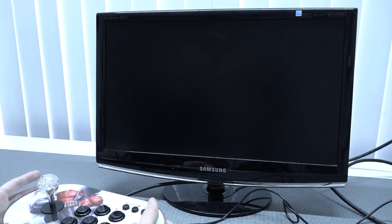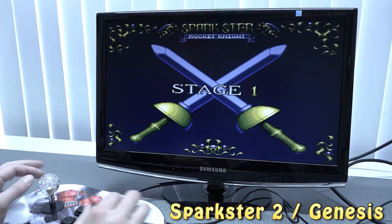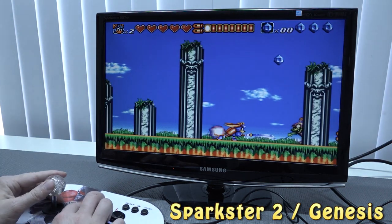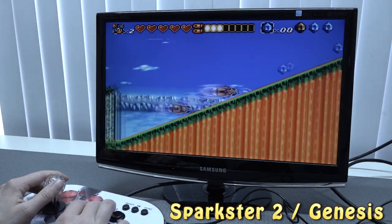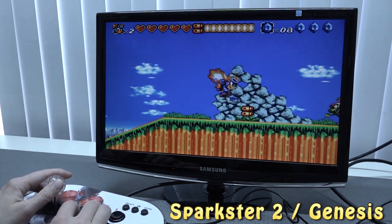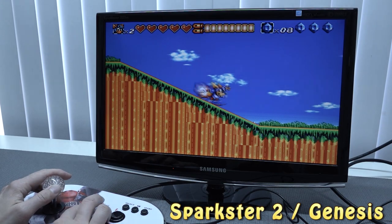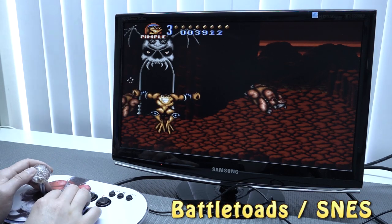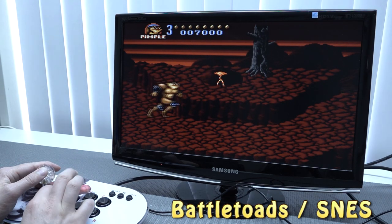Next up I want to try Sparkster on the Sega Mega Drive, or Genesis as it's known by US viewers. I'm curious if this thing is actually going to play some Mega Drive, because I wouldn't be surprised if they messed that up too. So far so good, I can see. It seems like they didn't mess up the 16-bit emulation so far — I can hear and see that.